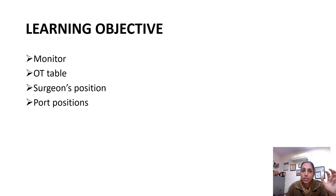The learning objective of the current presentation is to tell you regarding the monitor position, how the operation theater table should be set, the surgeon's position, and port positions. These are the basic four components, and many other things which you will gradually learn as you progress in your surgeries. But these are the basic things you should know before performing your surgery.